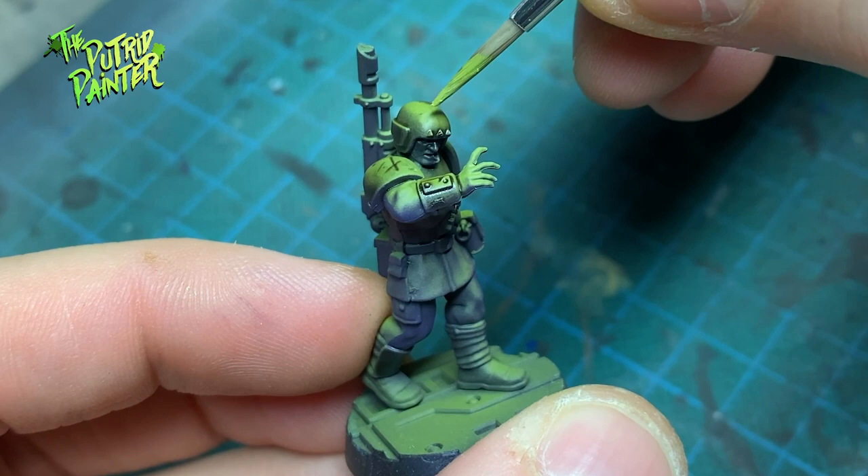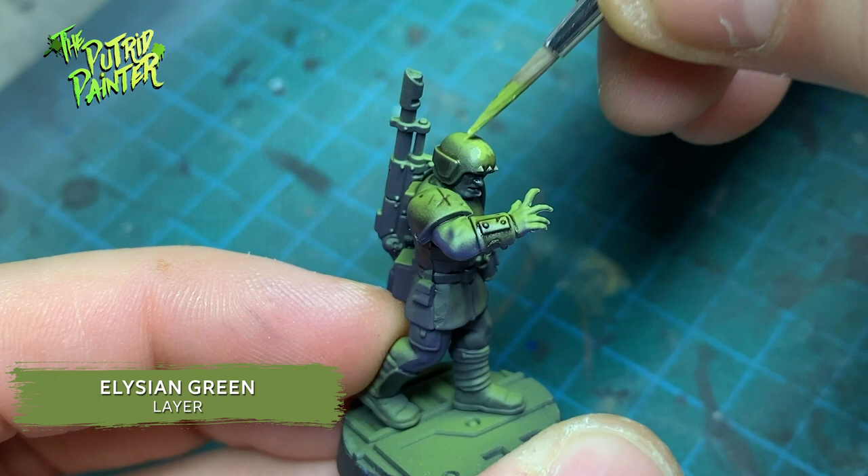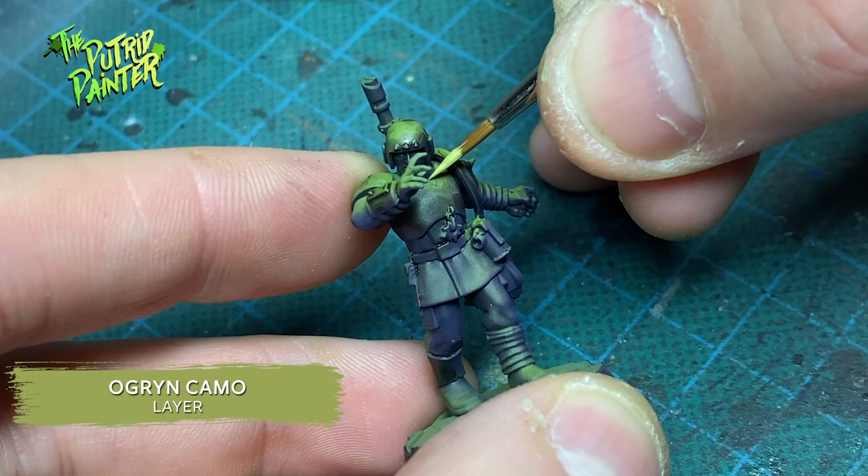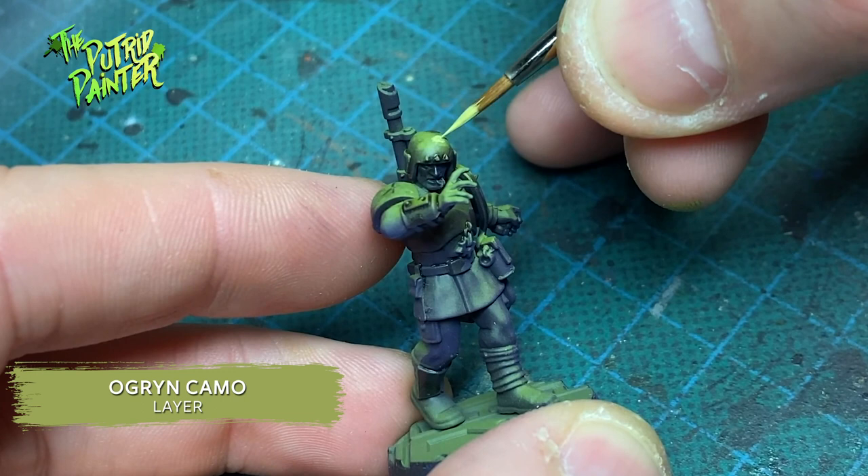Next, I layer on Elysian Green on all the areas that are hit with light. Because of the zenithal highlight, it is very easy to see where the paint goes. I repeat the process with Ogryn Camo, but add this as a highlight, making sure the previous layer is still showing. I also add some edge highlights where appropriate.